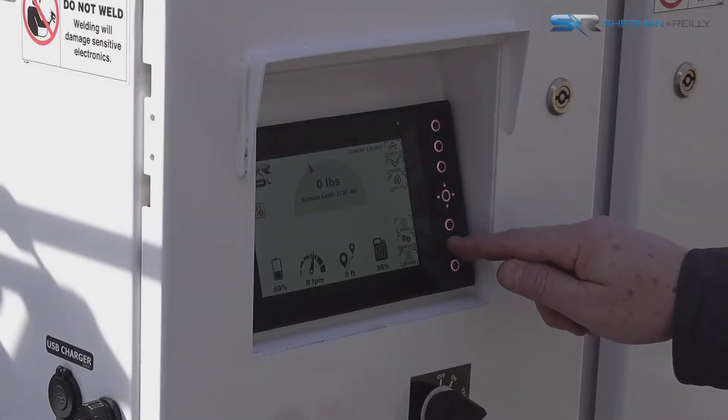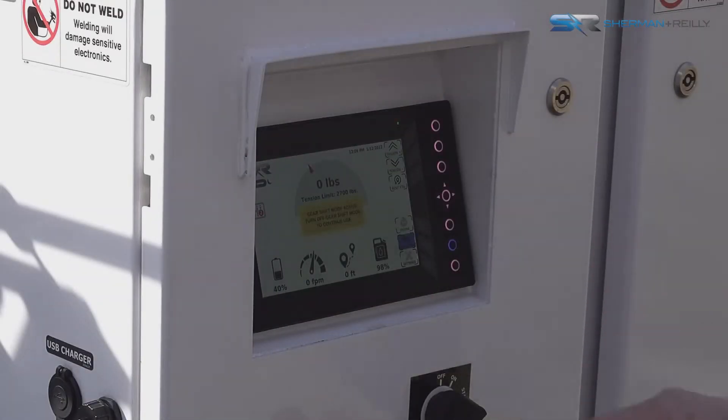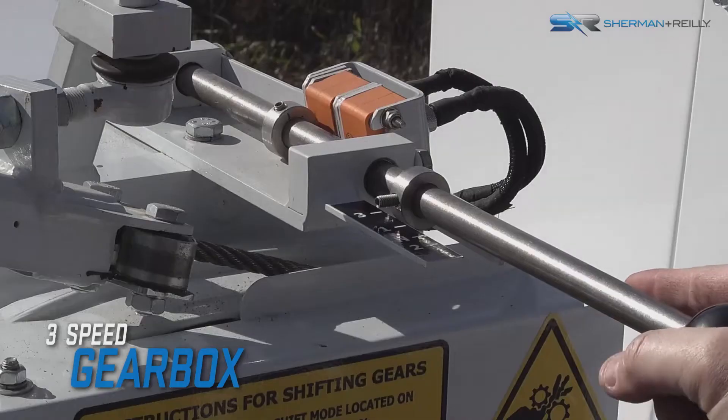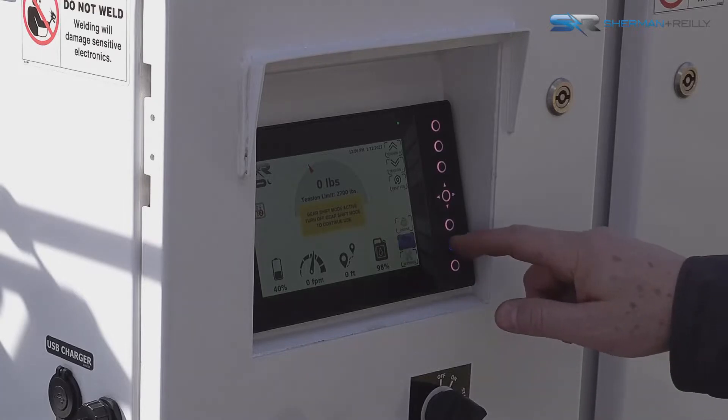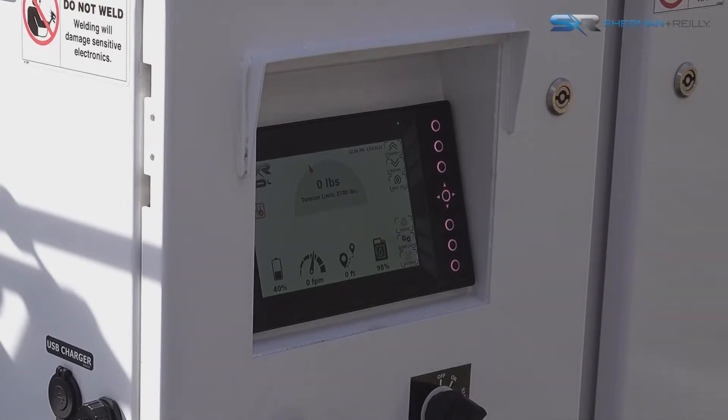To shift winch gears, from the home screen, press and hold gear shift until the button turns blue. On the unit itself, move the gear shift lever to the desired gear, then press the gear shift button again on the control panel to exit mode.